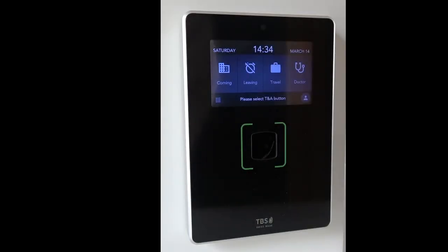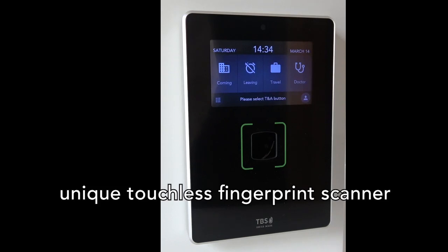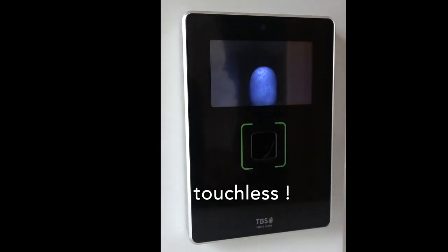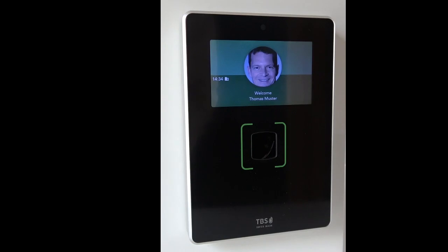TBS is the only provider of a touchless fingerprint sensor worldwide. You can see if I'm approaching my finger, I don't need to touch the device and I'm being recognized instantly.